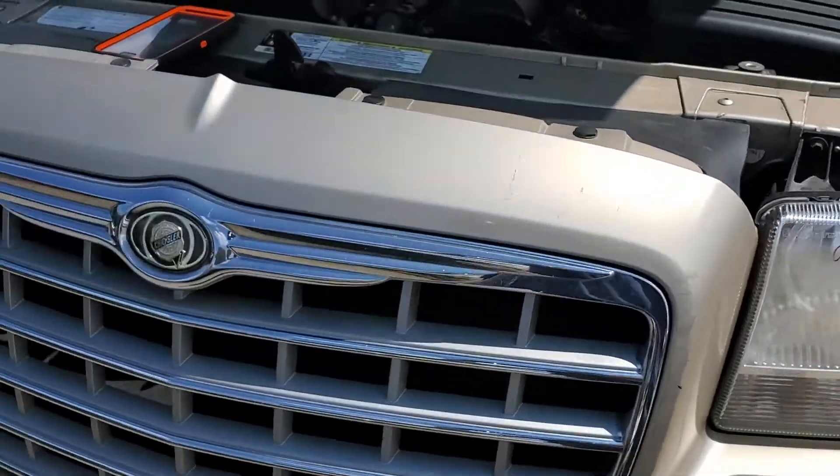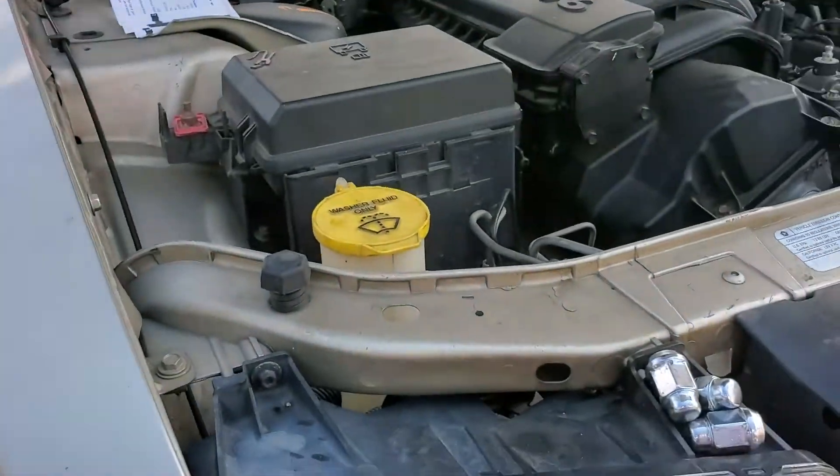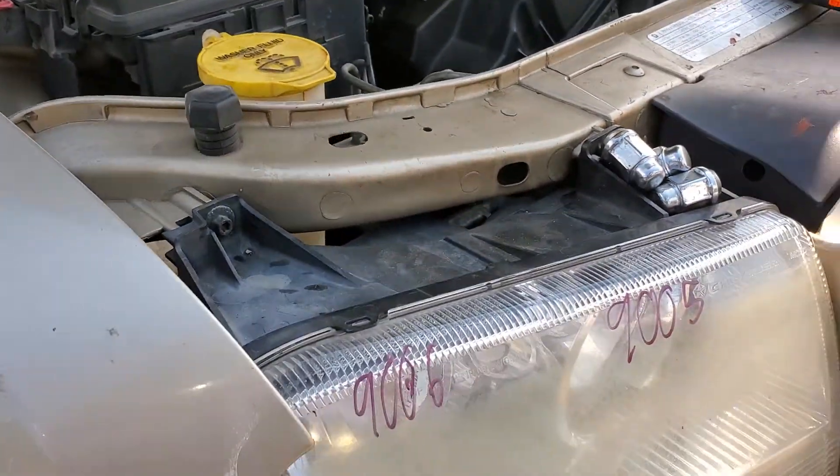I hope this info was helpful for you. Please let me know if you have any questions, or more importantly, any advice for troubleshooting the headlights on your Chrysler 300.